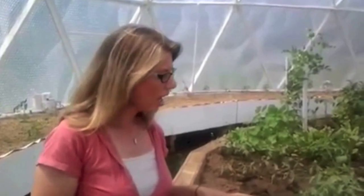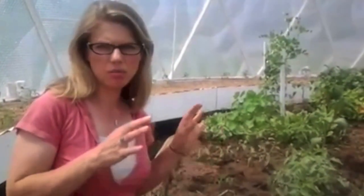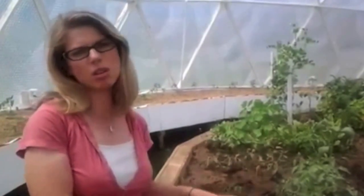I'm here in our greenhouse dome with solar up covering, and I just wanted to talk a little bit about our tomatoes and contrast the difference between the tomatoes grown in dirt and the tomatoes grown in aquaponics.